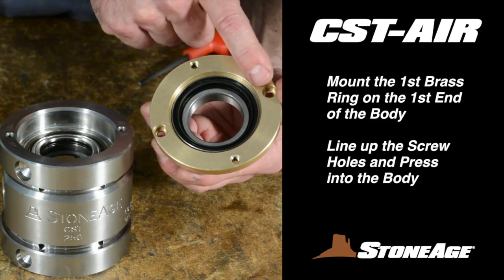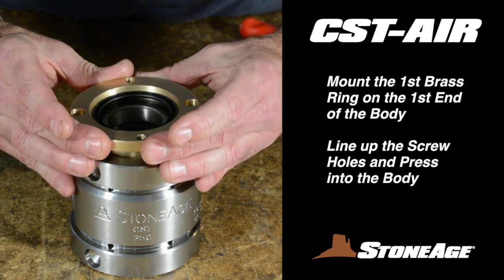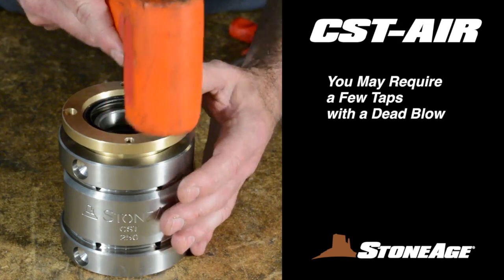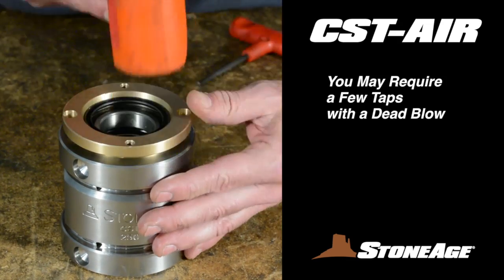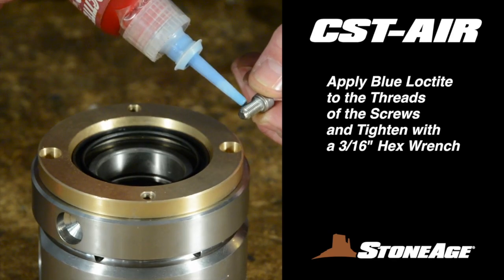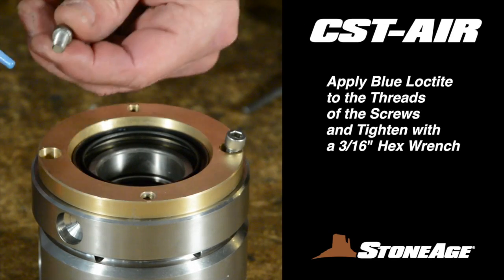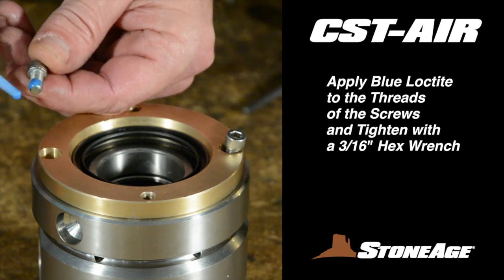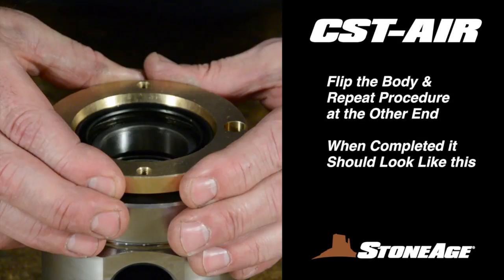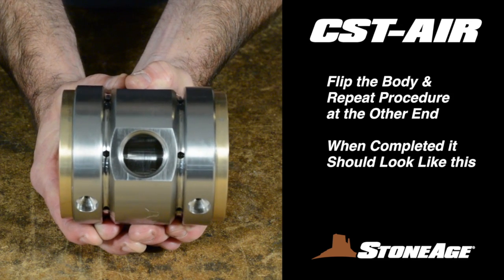Now replace the two brass bearing sleeves on each end of the body. Locate the two screw holes in the end of the body and line up the ring. The sleeve should slide into the body easily, but you may need to tap it gently with a dead blow. Apply blue 242 Loctite to the threads and use a 3/16-inch hex wrench to tighten both screws for a secure fit. Flip the body and repeat the procedure with the second brass sleeve at the other end. When completed, the body should look like this.